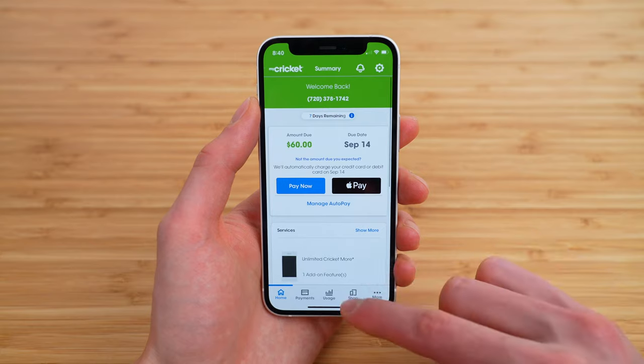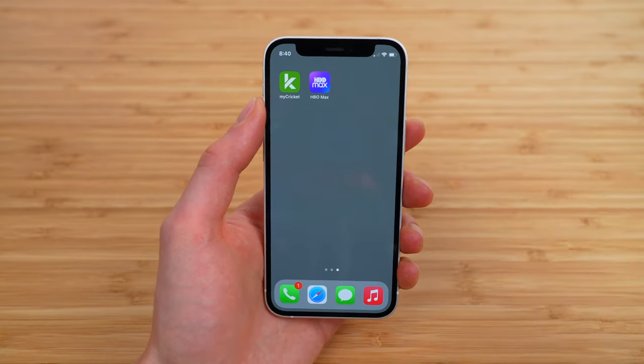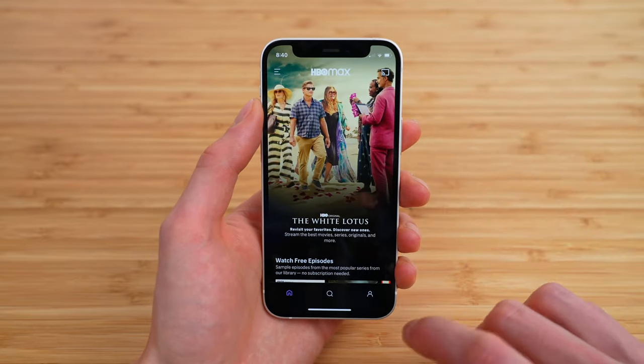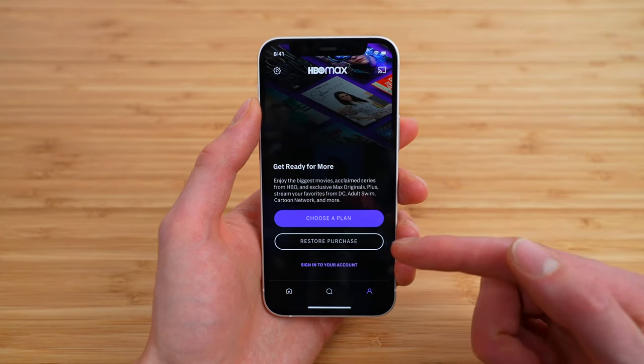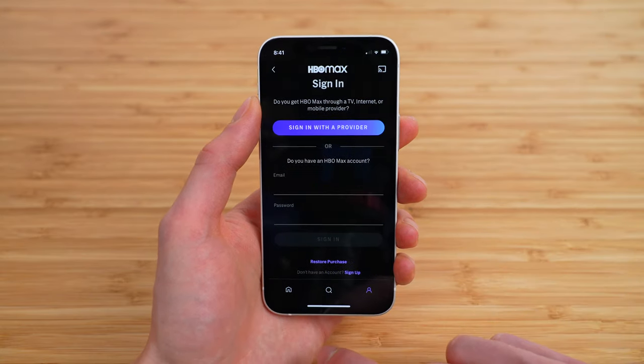Once you are confirmed to be on that plan, you can simply download and install the HBO Max application — I'll have that linked in the video description. Tap to open it up, and you're going to want to go to the account tab on the bottom right. Here, you may think you want to choose a plan or restore purchase, but instead you simply want to sign into your account.